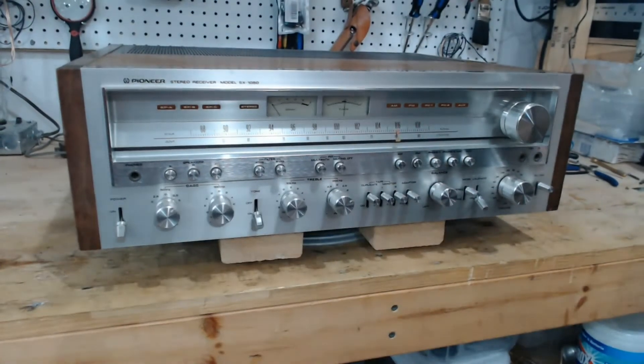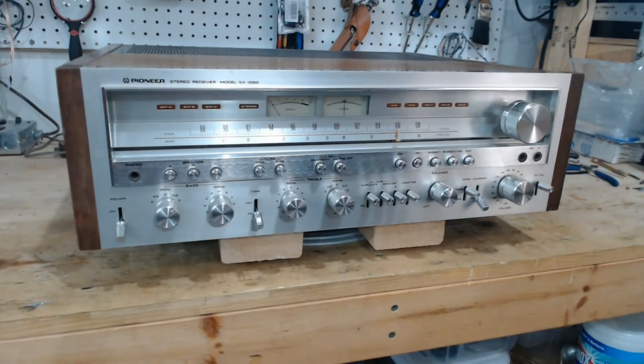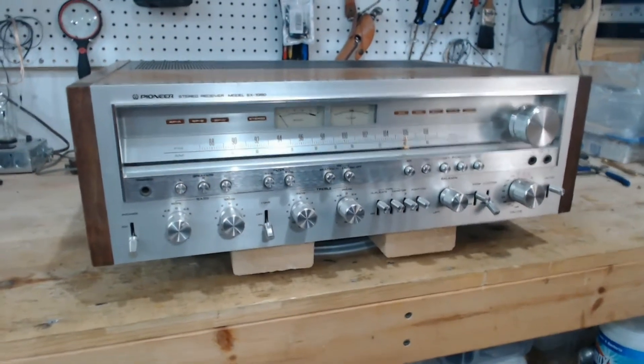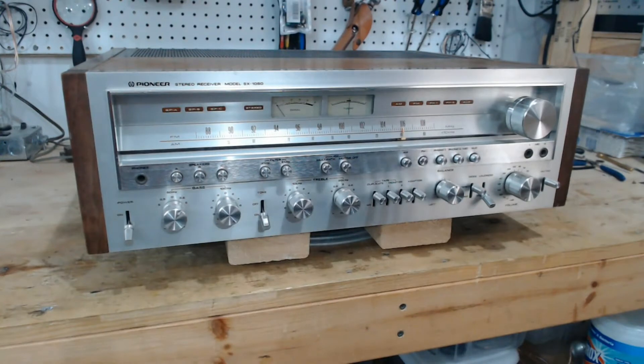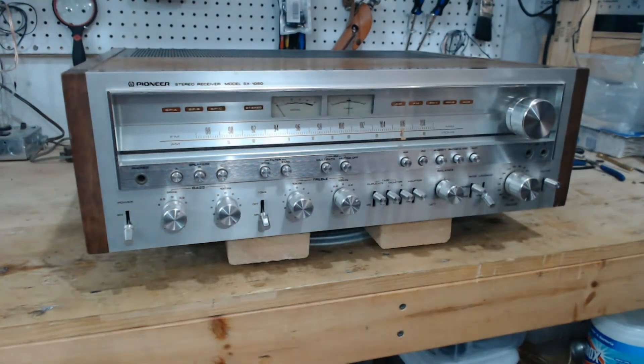On the bench today we have a long-term project. It's a Pioneer SX1050. This came from one of the shops — it was purchased by the shop owner a while ago and he wanted me to verify some claims that were made when it was brought in and sold to him. We're going to see some very interesting work that was done in here.